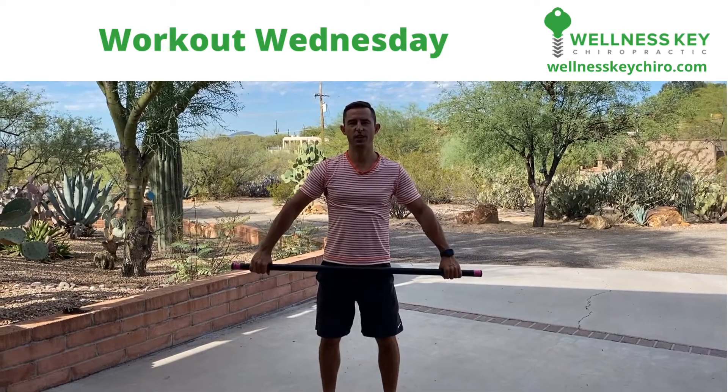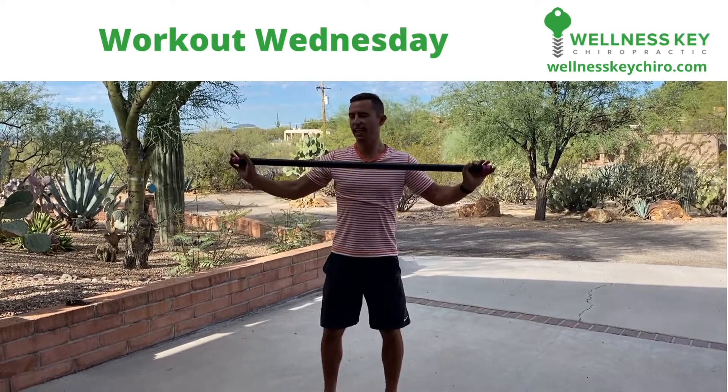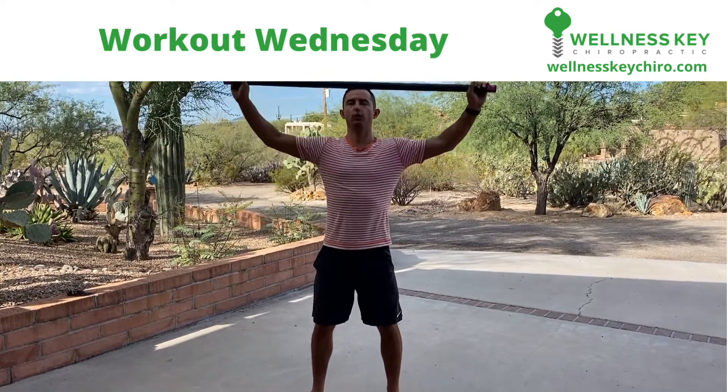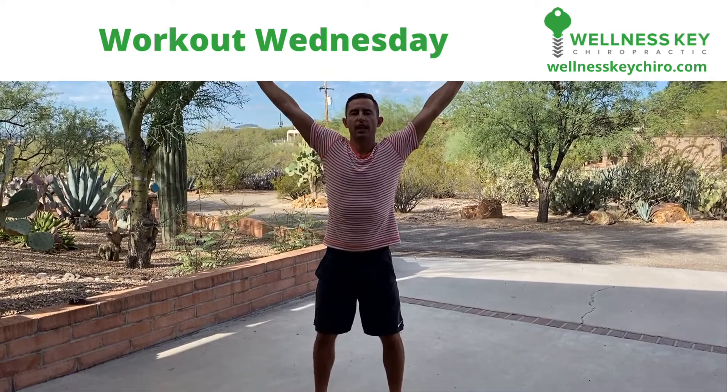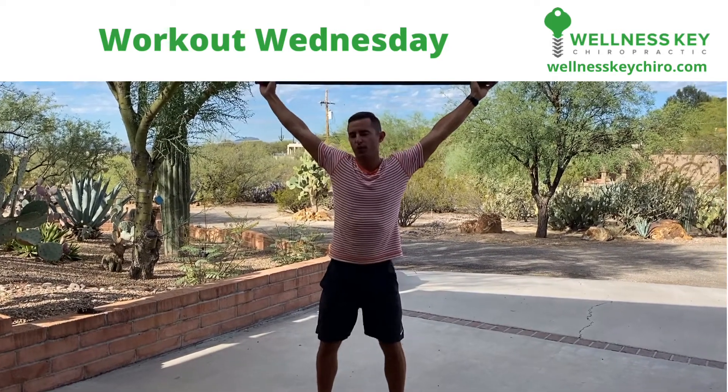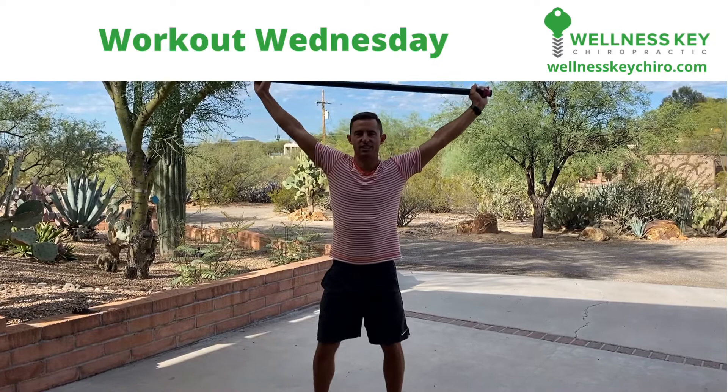Hey guys, Dr. Utash here. Workout Wednesday. Today I want you to do overhead squats. This is great for shoulder mobilization, obviously engaging the core, your posture, keeping it upright, and of course working your thighs and your glutes.